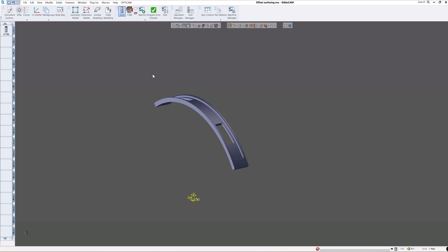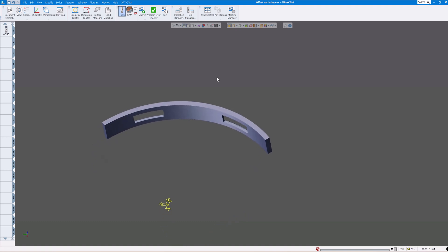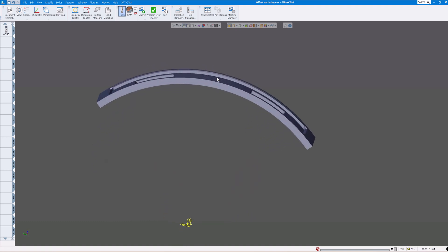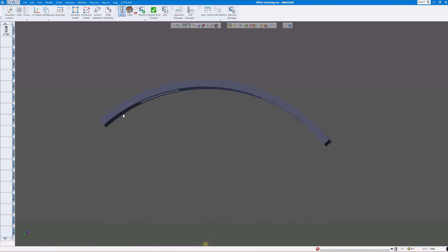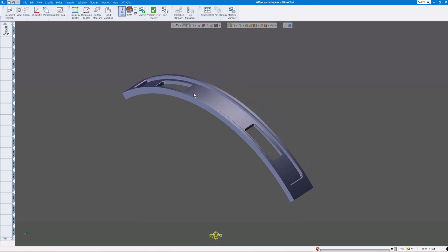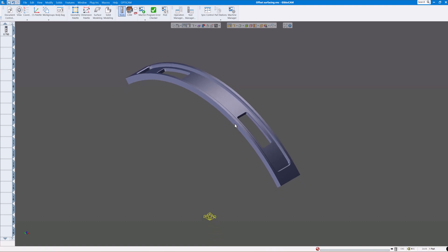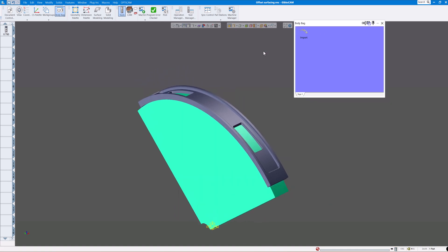Welcome to this week's GibbsCAM video. Here I have a part a customer sent you — they ask can you make this? And you're thinking sure, it doesn't look that tough. I'll just cut this out of some four-inch material that will give me my angle, then all I need to do is put it on the fourth axis and cut out these pockets. Pretty easy to do.